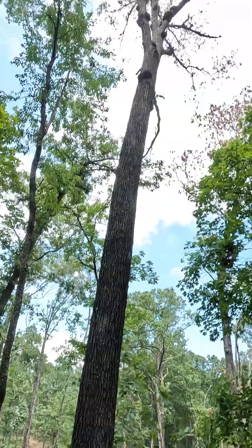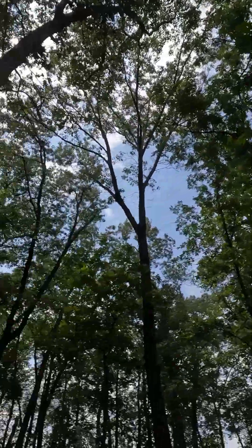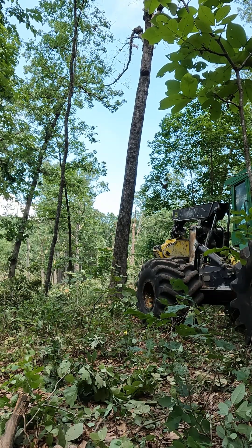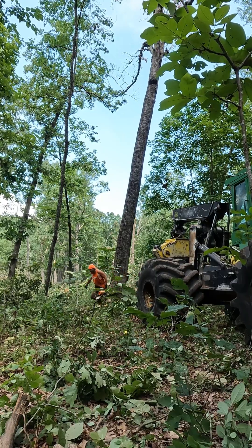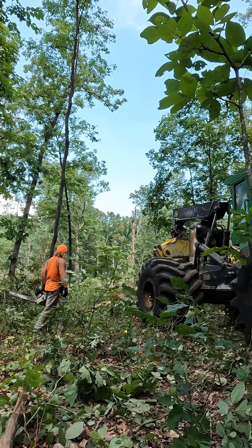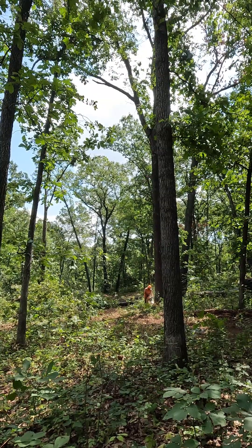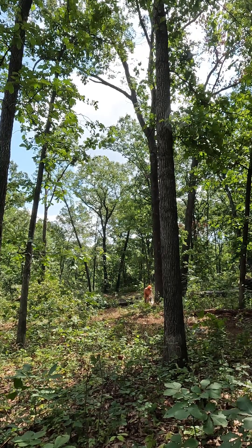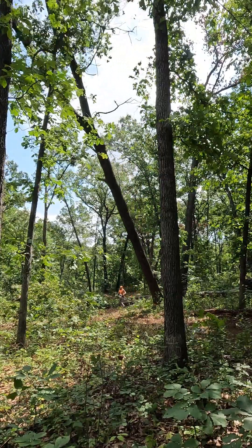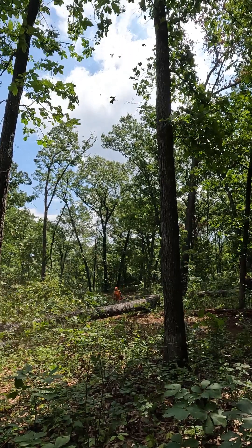Look at all of them — look at all them barrels on that tree. Wow. It was marked to be cut, so we're going to cut it. And this is the same length of the yard being cut, so let's get out. How good is that?